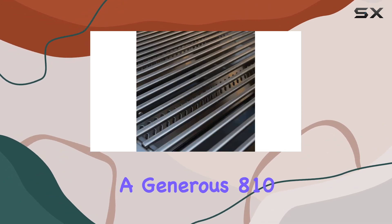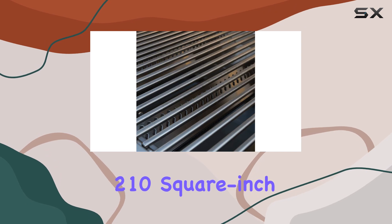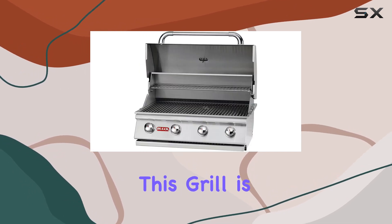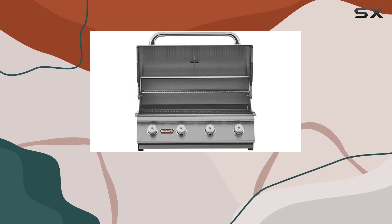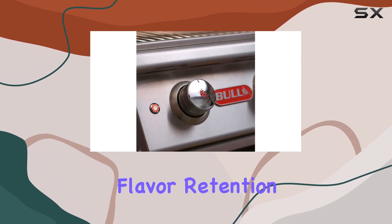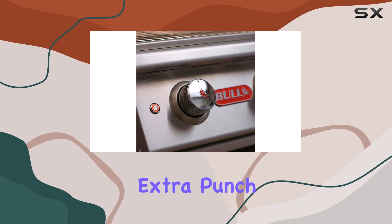With a generous 810 square inches of cooking space, including a 210-square-inch warming rack, this grill is designed for hosting gatherings with friends and family. The dual-lined hood not only locks in heat but also guarantees flavor retention, giving your dishes that extra punch.